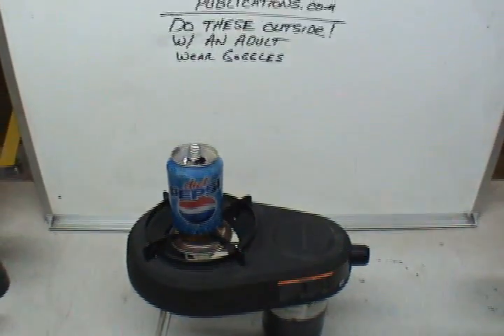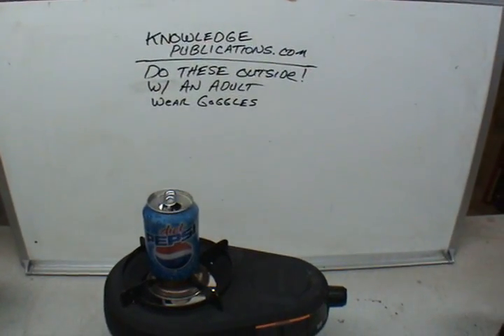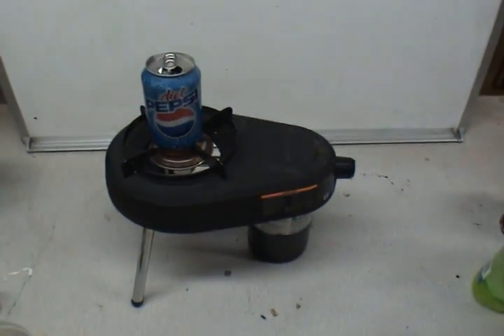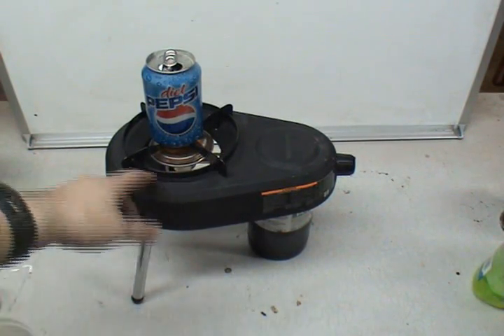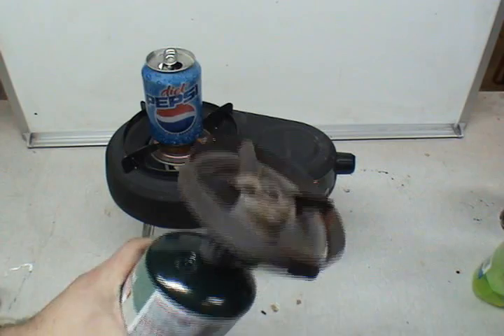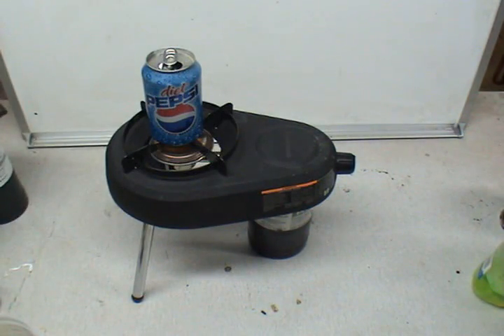What we're going to do is called gasification — we publish books on this, lots of books. This is easy stuff. Technically this is called pyrolysis. Now this is a propane tank and a propane burner. All this is from Walmart or any local store. You can use a propane burner like this one. But don't use your stove inside — don't use your kitchen stove. Do this outside only.